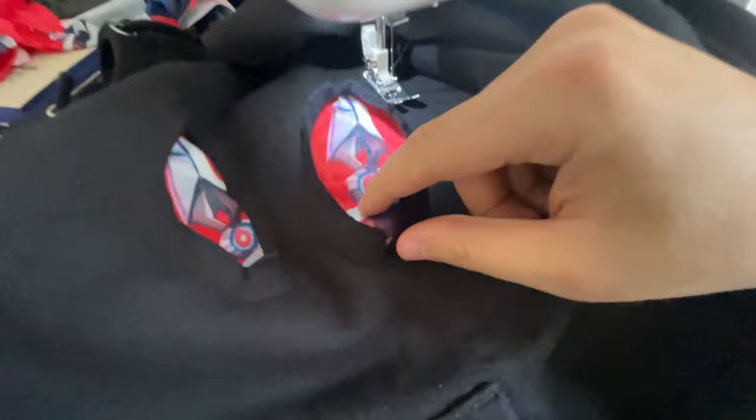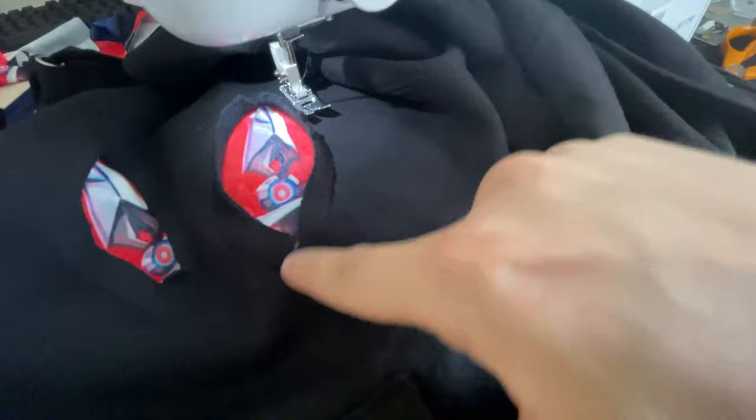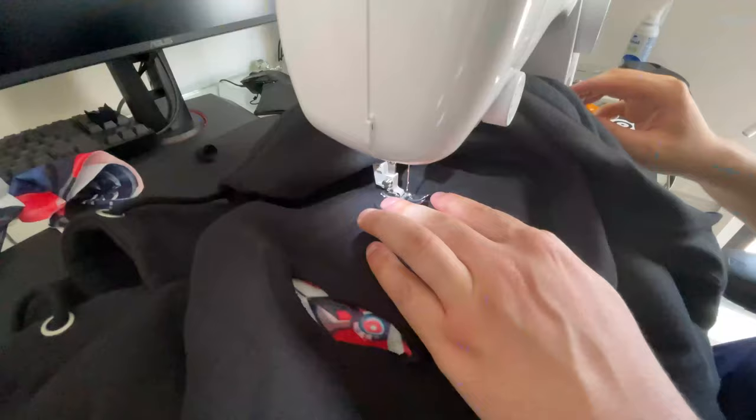Changed my mind — I'm doing the final stitch now because I really want to see the end result. I cut it a little bit here and here so the fold works better, and I'm going to do a single stitch around and see what it turns out like.